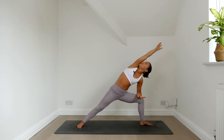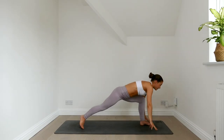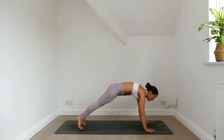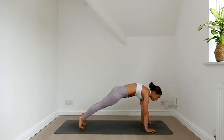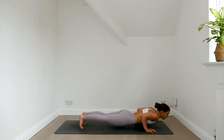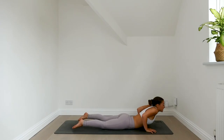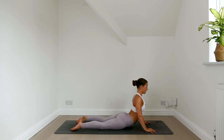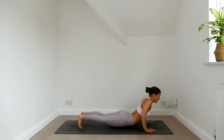Lower the right hand and left hand down. Face forwards, step it back to plank. Push the floor away, hold for an inhale. Exhale, chaturanga, lower down. Inhale, find cobra — shoulders back, chest forwards. Exhale, lower the chest, press back to down dog.